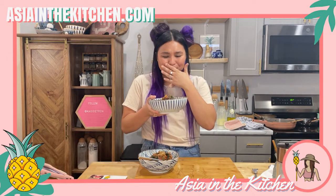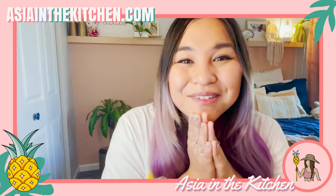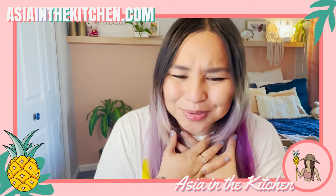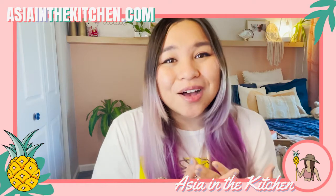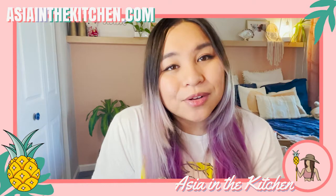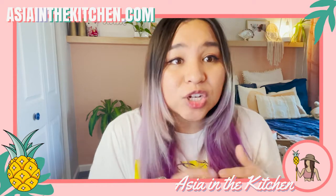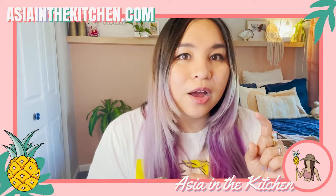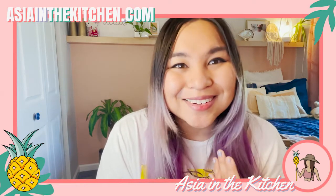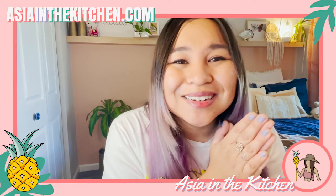I hope you guys enjoyed that video, everyone. It was so much fun to put that dish together and even better to consume — it was so bomb! If you try it for yourselves let me know in the comments. If you like content like this, make sure you like this video, subscribe to this channel, and click that little bell. If you want to hang out live, go to asianinthekitchen.com and click on the Twitch icon. Until next time — I love you and you're the reason why I do what I do.